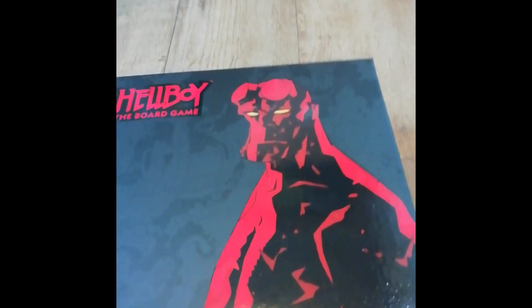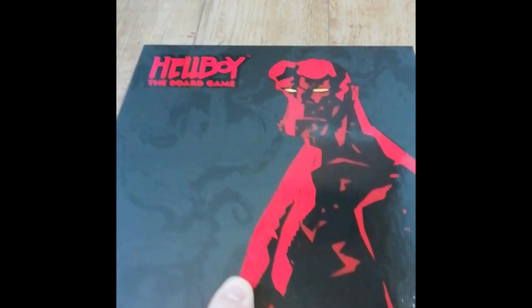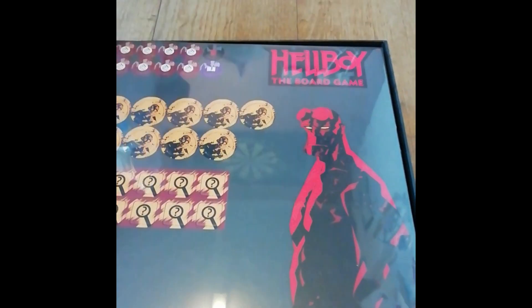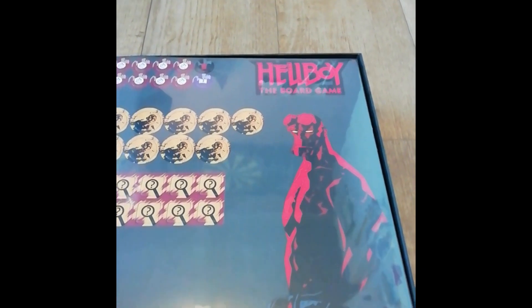Now we'll open it up and see what's inside - doing this one-handed. And we're off! First things on the top is the card stock.